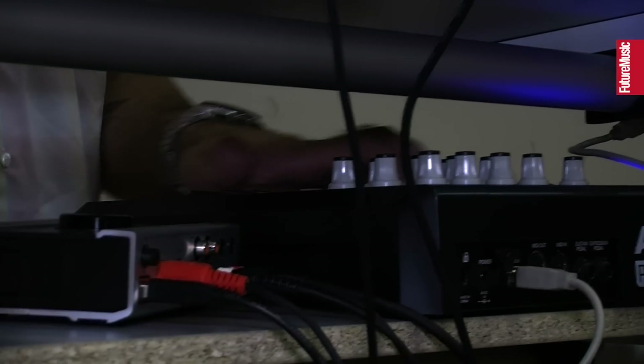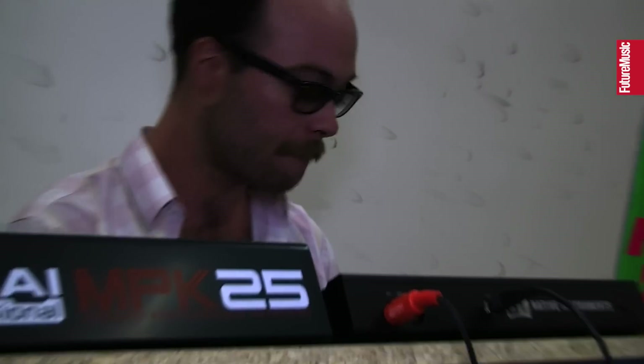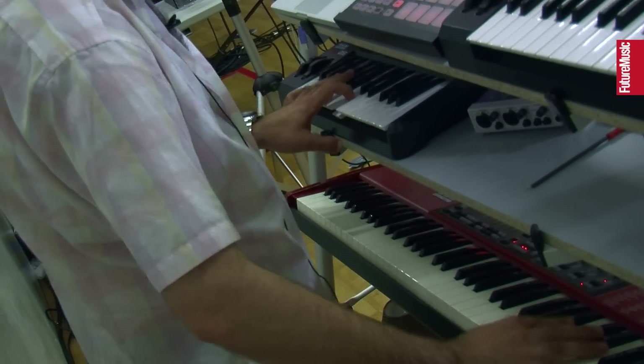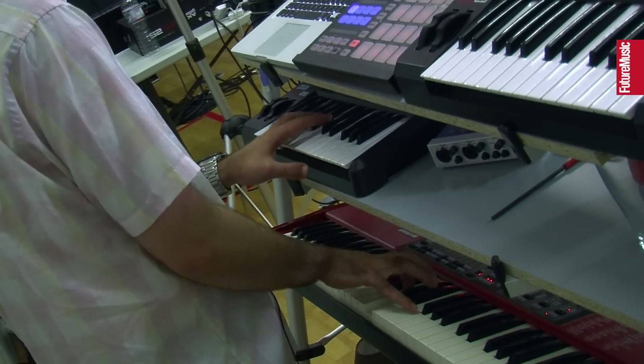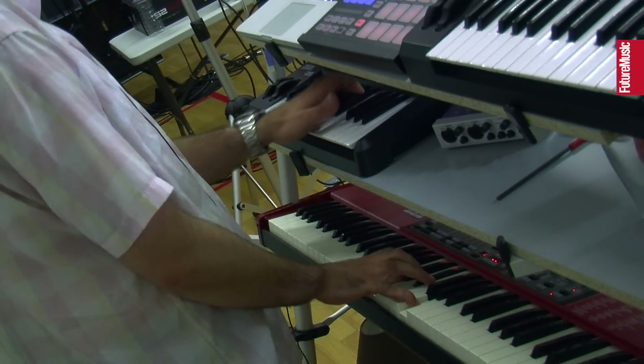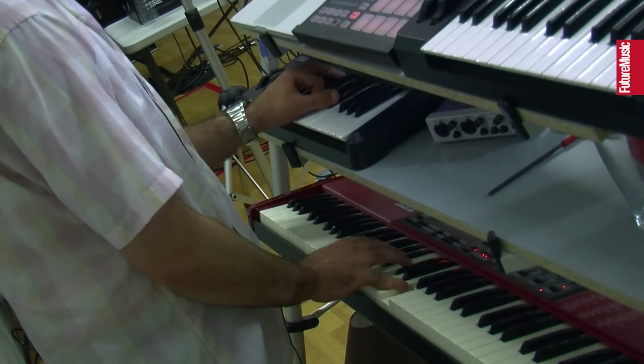That's great. That's a tune we're doing called 'She Needs Me.' It's a real sexual song written by Mr. Jamie Lydell — a beautiful, beautiful little ballad.